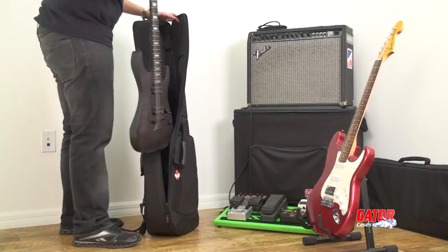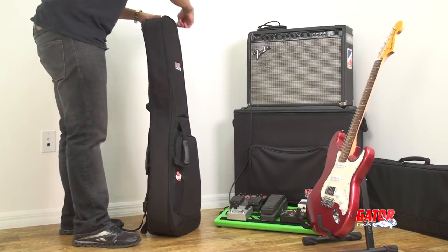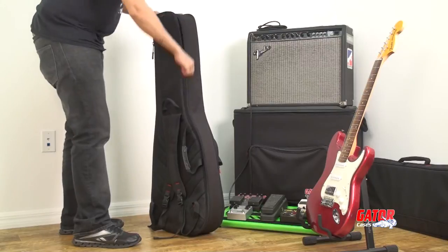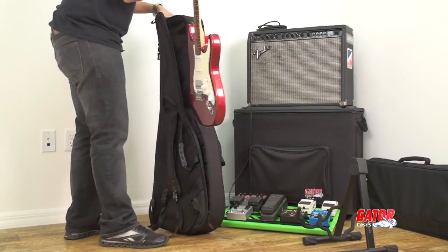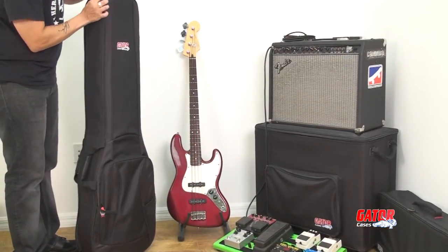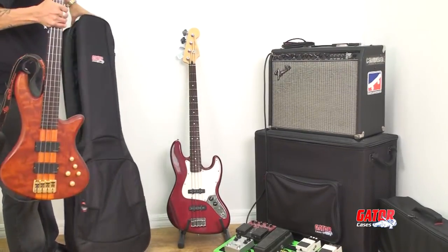If you take a backup instrument to your shows, you'll be pleased to know that the 4G series is also available in double models for electric and bass guitars. So if you're an electric player, load up your Les Paul on one side and your Strat on the other. If you play bass, you can bring along both your standard and fretless models in one bag, saving room and trips back to your vehicle.